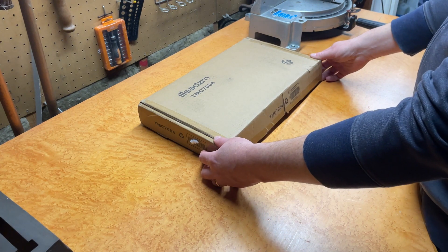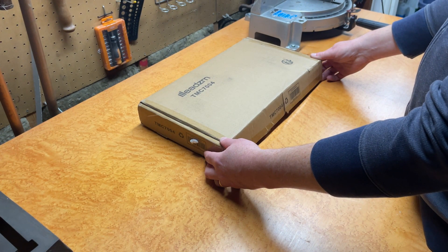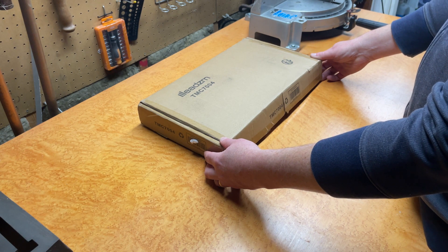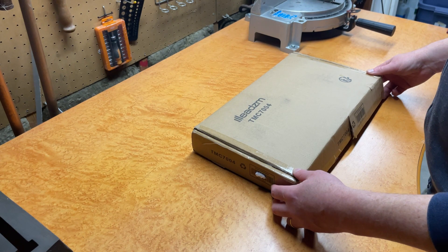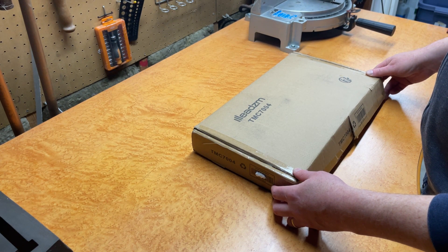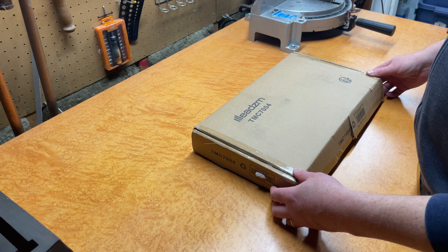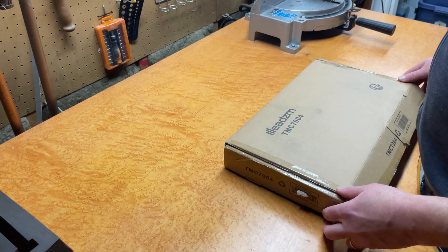Okay folks, here's the ceiling-mounted TV bracket. This accommodates TVs 32 inches to 55 inches. I've already opened it up and taken off some of the packaging so this will go a little quicker. This was, at the time of filming, $27 on Amazon, so I'll provide a link in the description to this product in case it ends up being a good fit for you. All right, let's get into it.